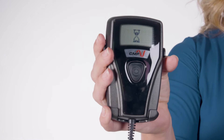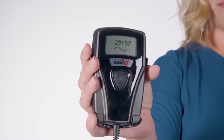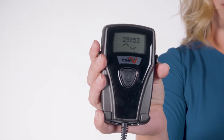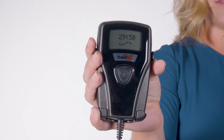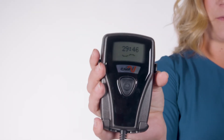A record of your treatment will be displayed until it beeps. The 30-minute treatment countdown will begin as shown here. When using the device, the LCD screen will continue to show the time remaining on your daily treatment. You should complete your entire 30-minute treatment in one session.